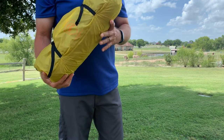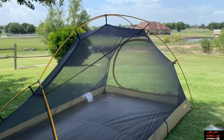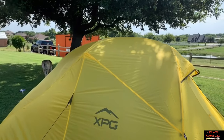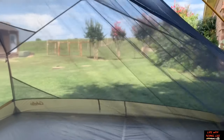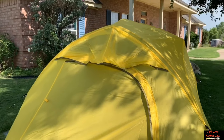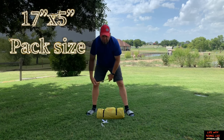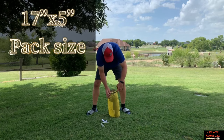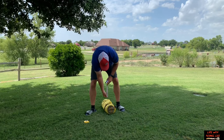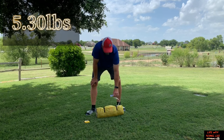Today we're going to look at a Cabela's tent — this is the XPG Ultralight 3. It's 17 inches long, about 5 inches wide, and it says 5 pounds.